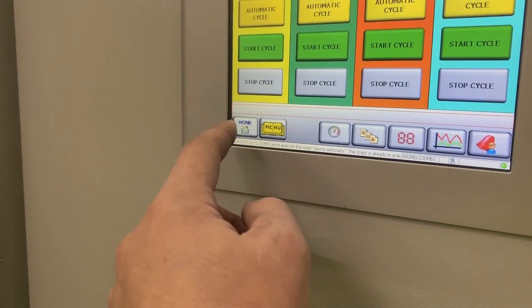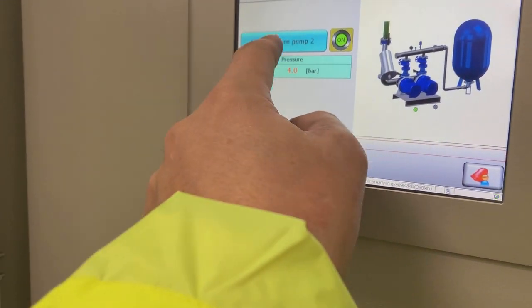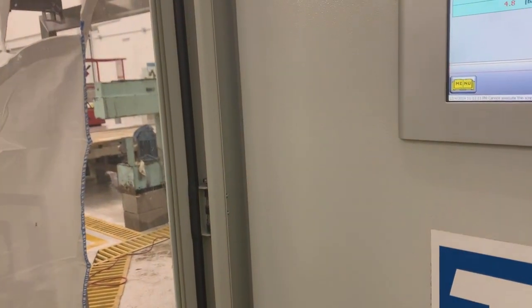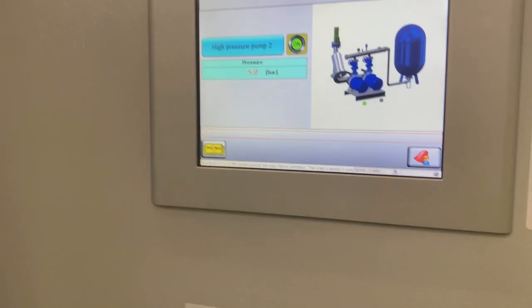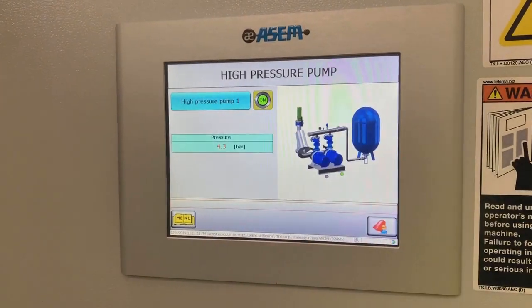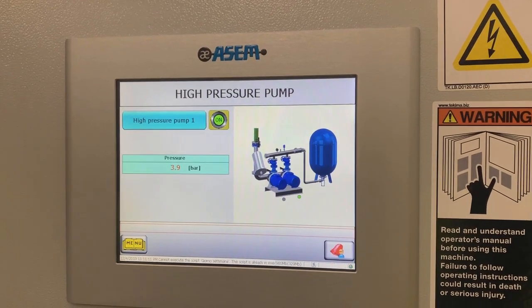Start cycle. We're on pump two, straight up to pressure because we've got a closed valve. I'm just going to stop that one and start pump number one — inverter kicks back in after a few seconds.